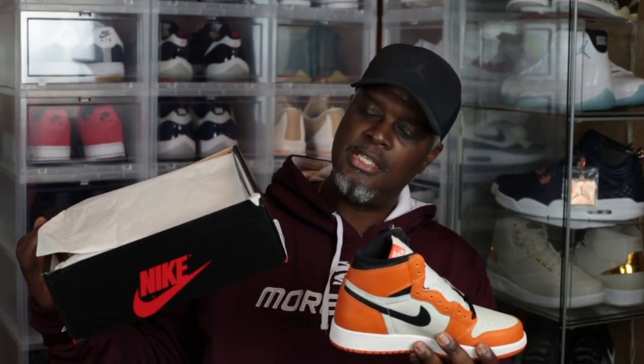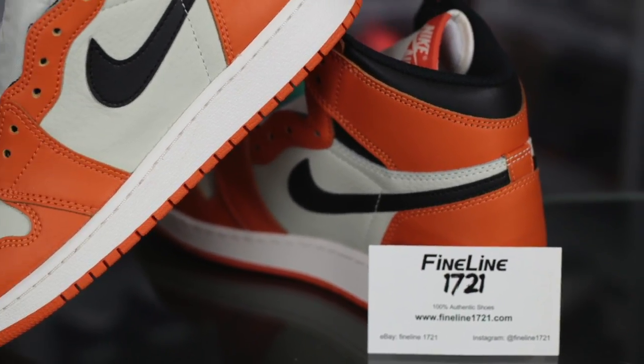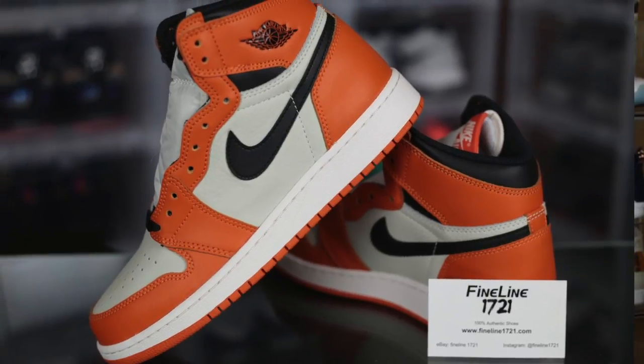Look at that — it is the Reverse Shattered Backboards, and this is a GS size. This is a size 6; my youngest daughter is a size 6. They did the GS size correctly. The leather and the toe box — I want to say it's the same, if not 95% of what is on the original Shattered Backboards.